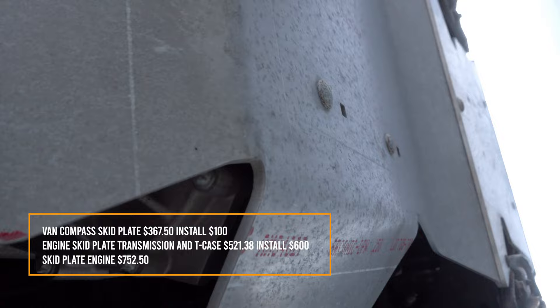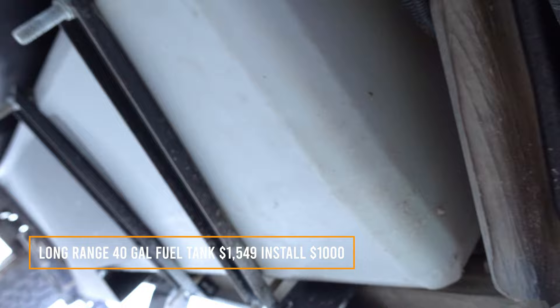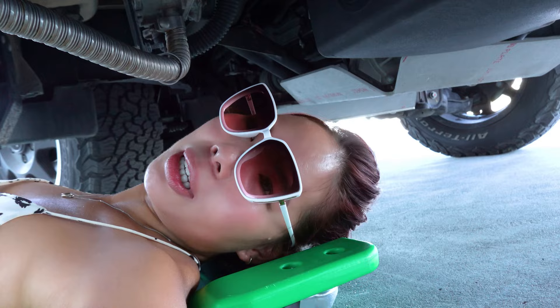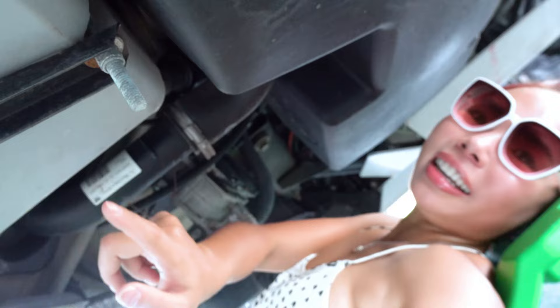This is the skid plate right here — that's the skid plate for the engine, the transfer case, and the transmission. This right here is the 40-gallon fuel tank, and this is the first thing I recommend upgrading, because otherwise you're going to be getting gas every three hours of driving. It only comes standard with a 25 to 26 gallon tank, so I recommend upgrading this as soon as you get the van.